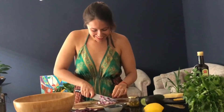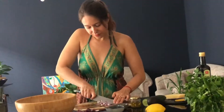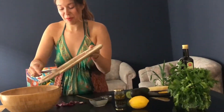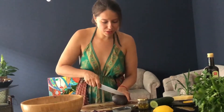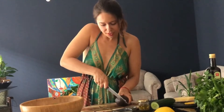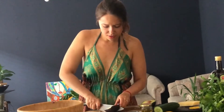Onion, cucumber and tomato all have around 90% or even more water content, which is super great for the hot season as a refreshing salad. Oh, my eyes! Now half of the avocado — I wouldn't put more otherwise it gets too creamy. Cut it like this and then peel it.